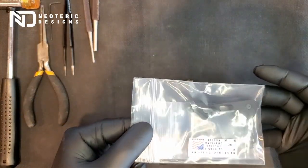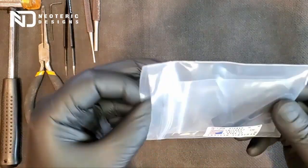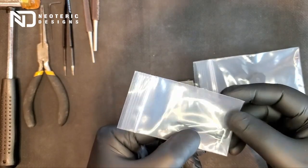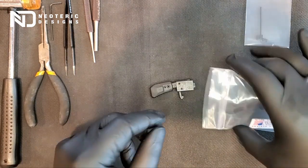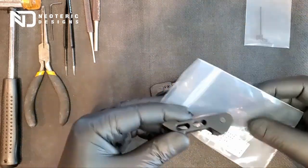The package that you will receive looks like this. It will include an allen tool and three slotted pins. You only need two but I include a third one just in case. And the folding charging handle itself.